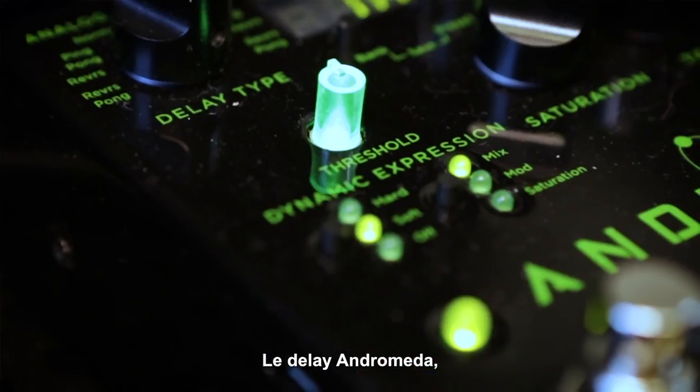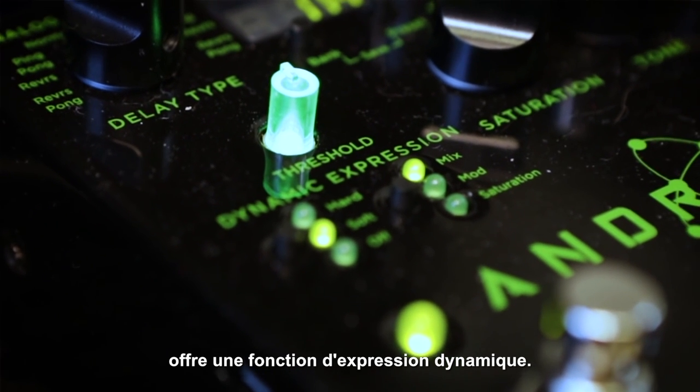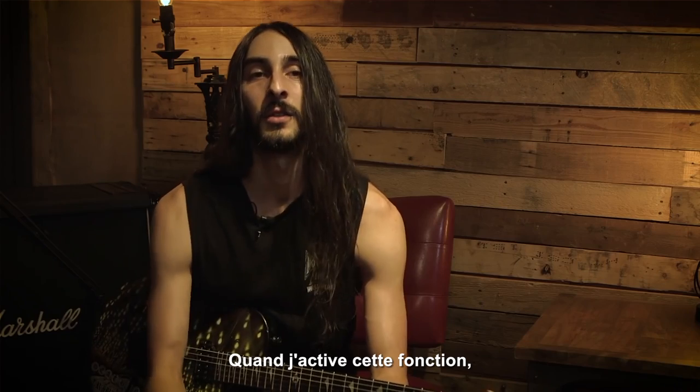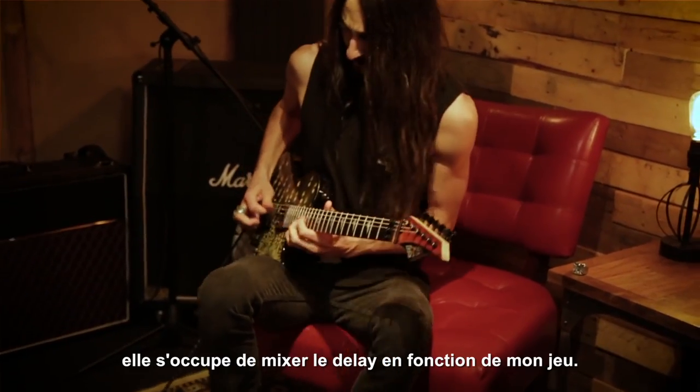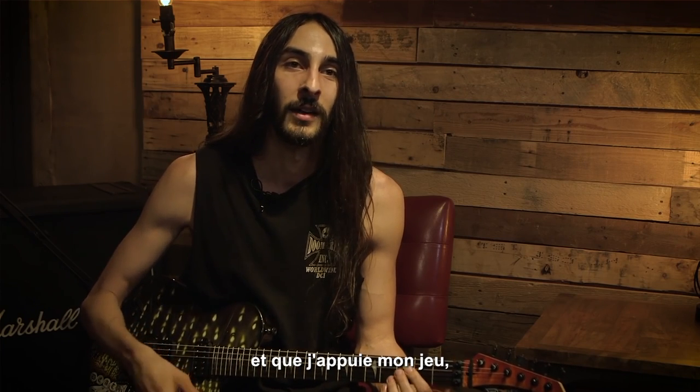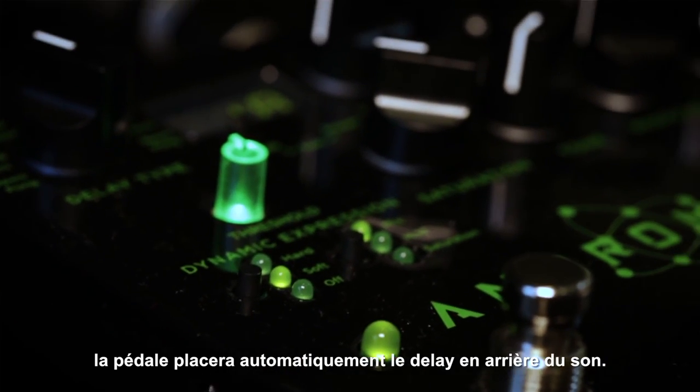With this Andromeda Dynamic Delay, it has a dynamic expression where you can turn it on and depending on how hard you're picking, it'll lower the delay, so if you're playing a rhythm and you're picking really hard, it'll put the delay underneath the sound.